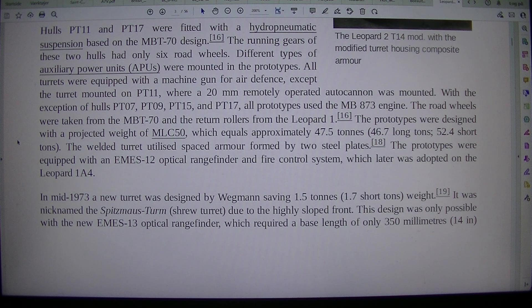In mid-1973, a new turret was designed by Wegmann saving 1.5 tons, 1.7 short tons, of weight. It was nicknamed the Spitzmaus — a German term meaning Shrew turret — due to the highly sloped front.